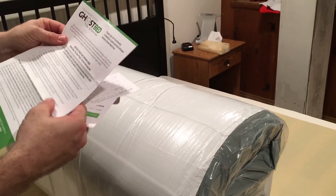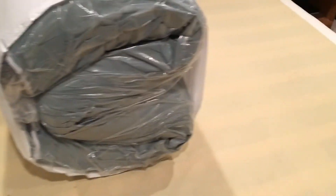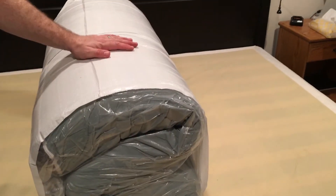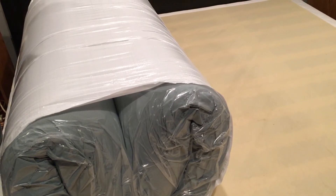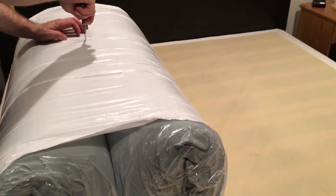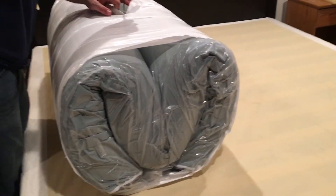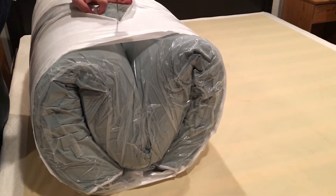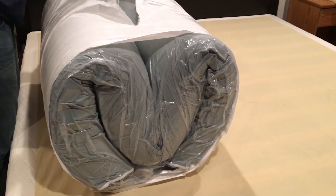One of the big bragging points of a Ghost Bed is that you can actually order it online. I know you might be a little leery — like I was — to shop for a mattress online, but there's really no risk because the Ghost Bed comes with a 101-night guarantee. So you can try this mattress out for 101 nights — that's almost a third of a year — to decide if you love it or if you want to send it back. They have several warehouses around the United States and your mattress and foundation ships within 24 hours of you placing your order, which is pretty awesome.